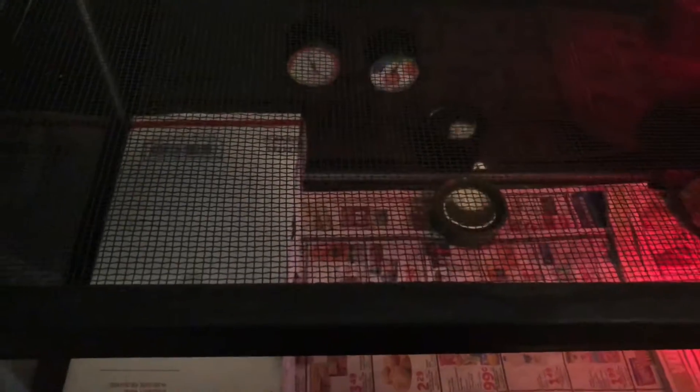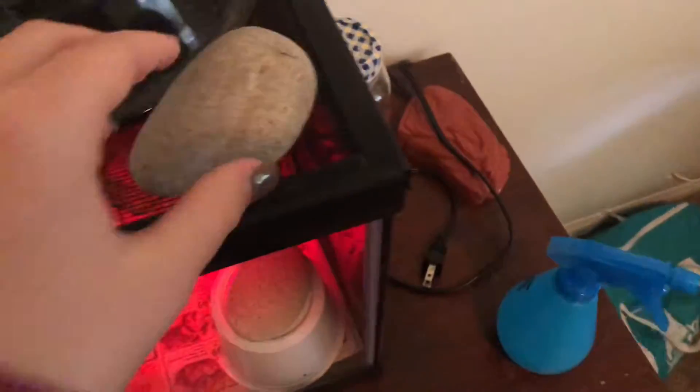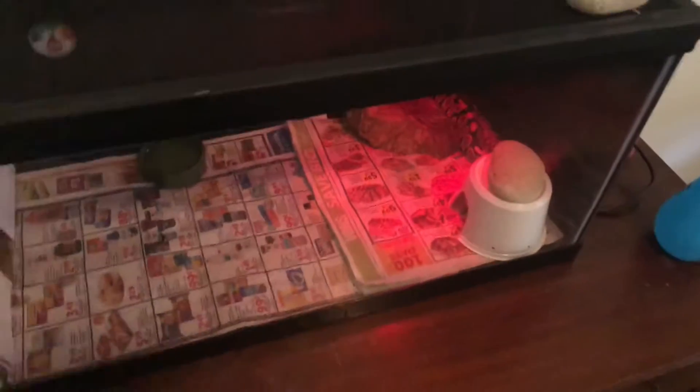Then the next thing I'm going to do is close the cage back up, put the towel back on, the rock back on, put the other rock back on, and then say goodbye.